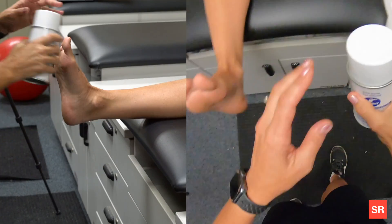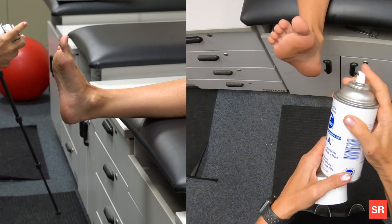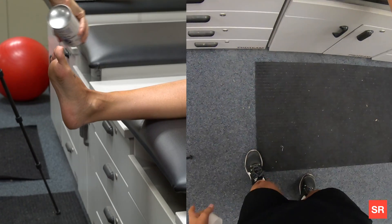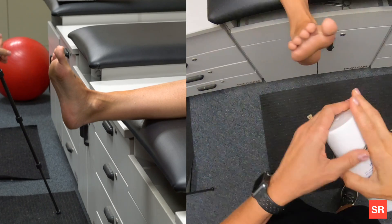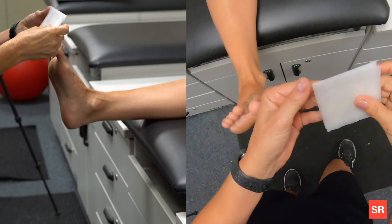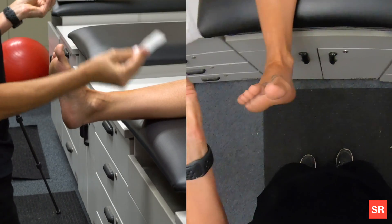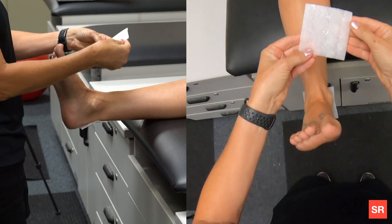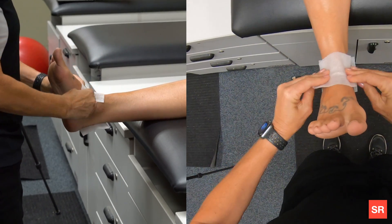First, apply adhesive spray to the ankle — liberally apply it anterior and posterior, kind of get the whole foot. Let that dry for a second or two, and then apply the heel and lace pads. One is going to go posterior, covering the Achilles. The other is going to go anterior, covering the front.